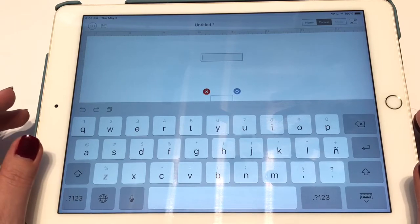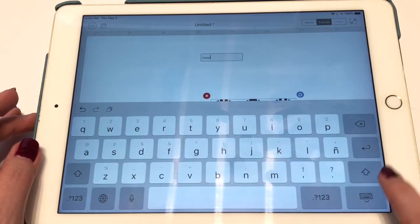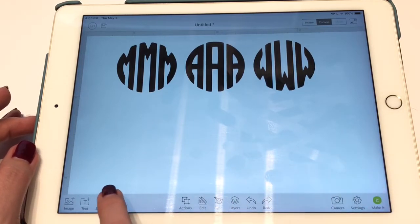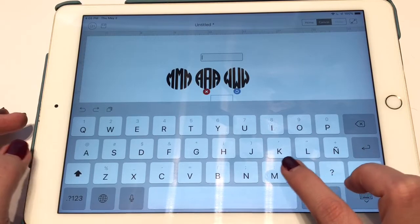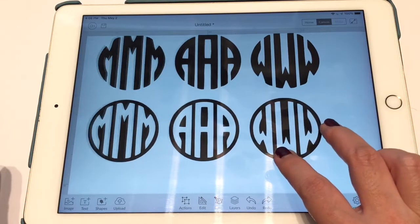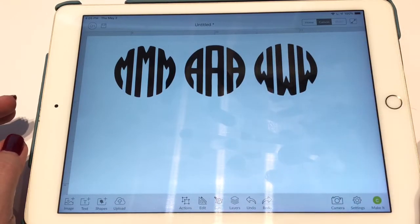It's very important that you type in lowercase — I'm going to show you the difference. My iPad is set to lowercase mode, so if I type M, A, W, you'll see I get the actual black letters I want to cut out. If I did it in uppercase, notice what happens — if I do uppercase M, uppercase A, and uppercase W, you'll notice you get the knockout version. This can work, but it's easier to work with the lowercase file. So this is the lowercase M, A, and W in the Monogramos font.